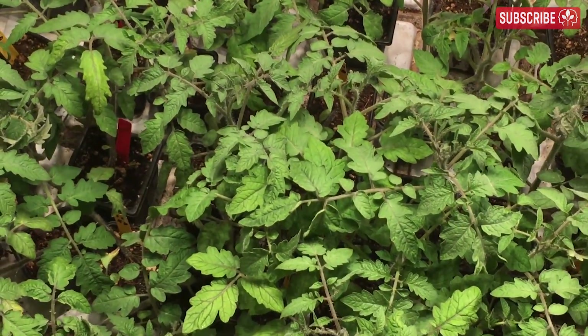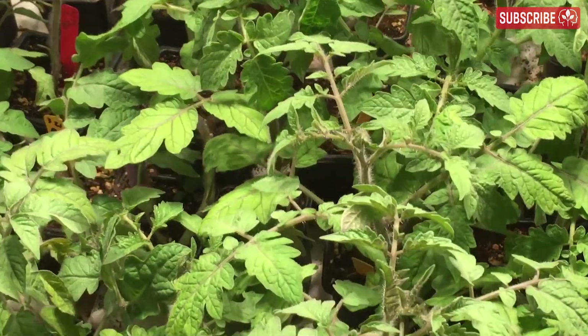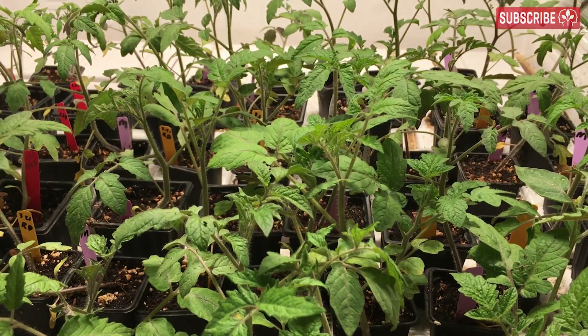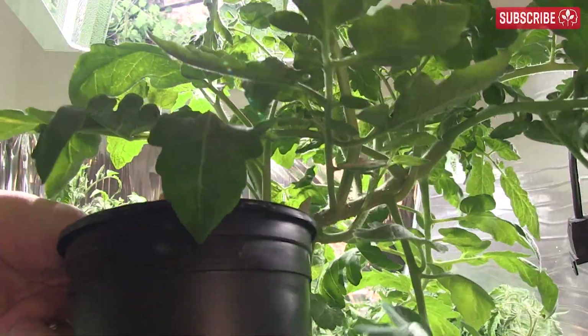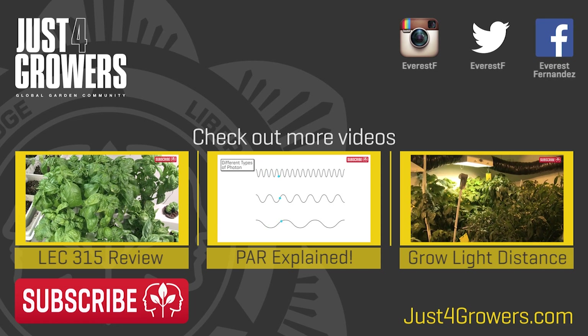To summarize: if you're looking to give your indoor plants a flying start with compact internodal spacing and health, this right here is your upgrade. You'll reduce veg times, and through supplementation during flower you can increase quality, taste, and aroma too. After using the LEC630 as both a veg light and supplemental light for around six months, it's hard to imagine growing without it. Questions and comments down below.